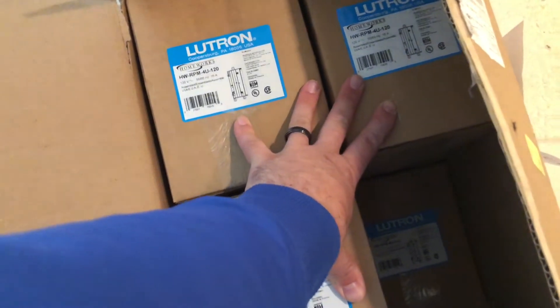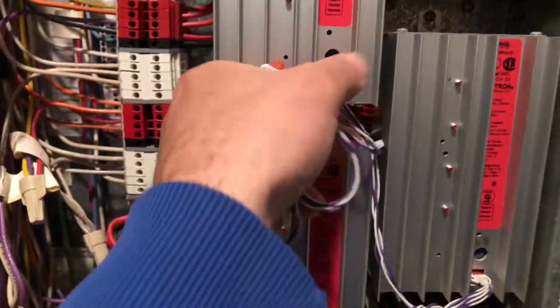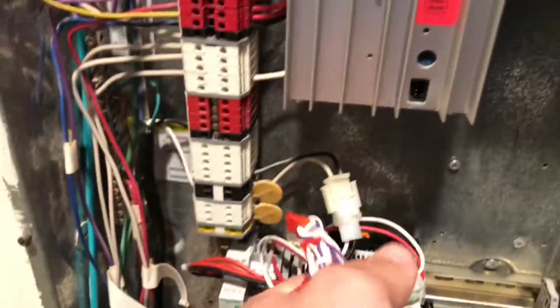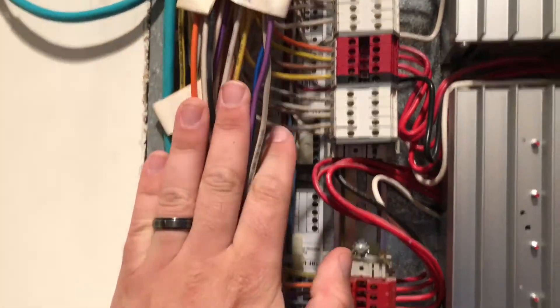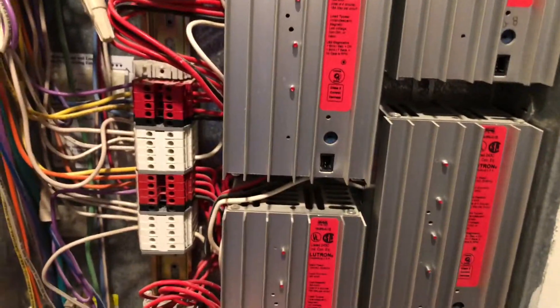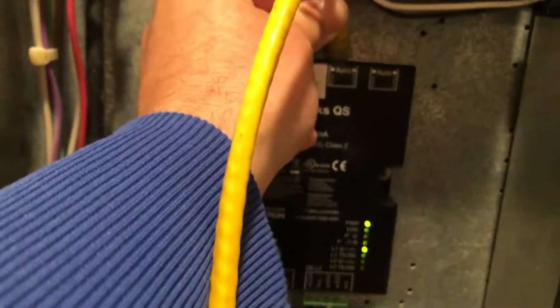Grab my computer so I can program it. I'm gonna pull these out. It's the module interface — this is the processor. This communicates to this. These are all the switch legs for the wires, it's 120 volt. I got to pull these out, pull these wires out, put them all in, program it. And we got to plug this into here — this is communication to the computer.